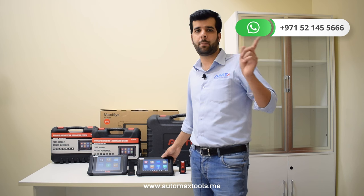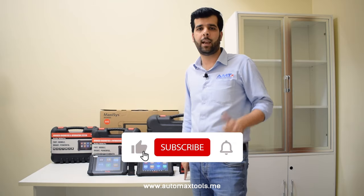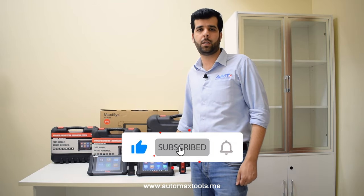This is our WhatsApp number if you have any questions, and this is our website for more details. If you want to watch videos like these, please like this video and subscribe to our YouTube channel. Thank you.